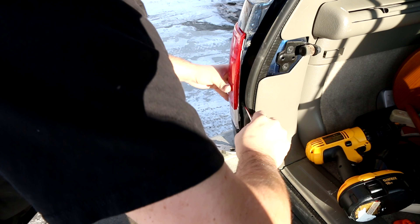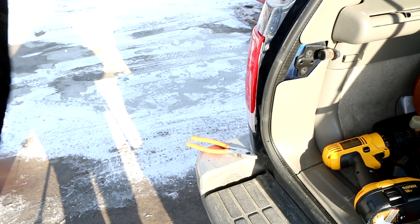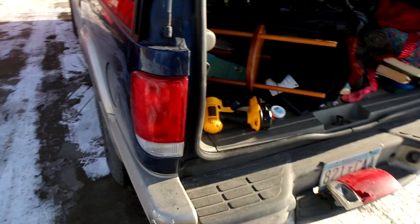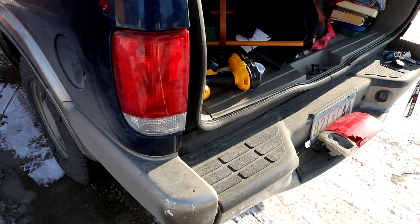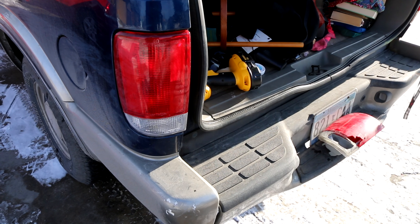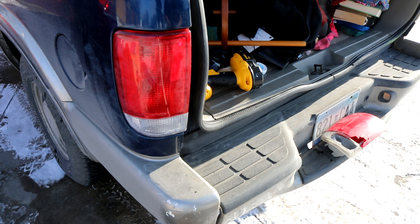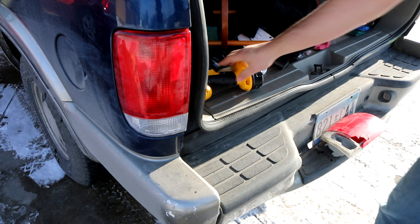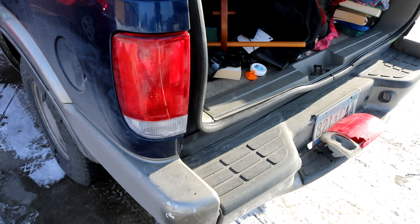We'll test the light one more time just to make sure it's all assembled back to where it should be. And there you go — that's your taillight replacement. Simple: two screws and a clip. Just make sure you replace the light bulbs and test them before you put them in. Go ahead and test it again, Kate. Signal works. Brake lights work.